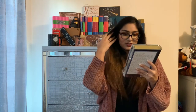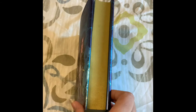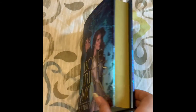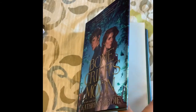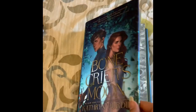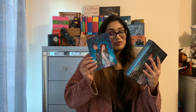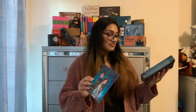And now we're going to get to the book of the box, which I'm so excited for. The book of the box is Bone Crier's Moon. This looks really interesting. It's got sprayed edges, and it has the author's signature in the back. It also comes with a little note from the author, so that's really nice. I'm going to save that for later.